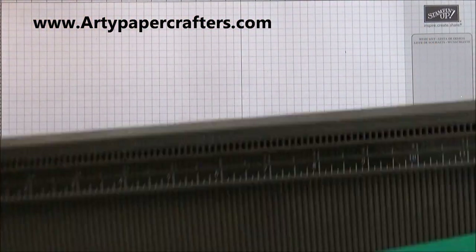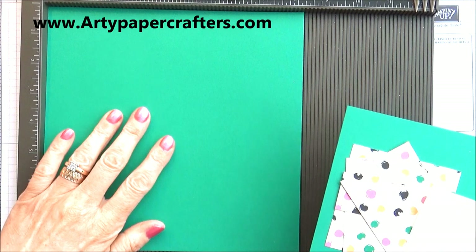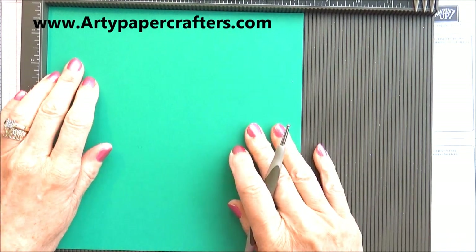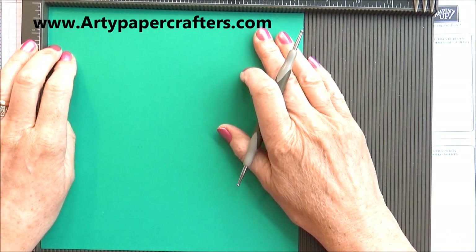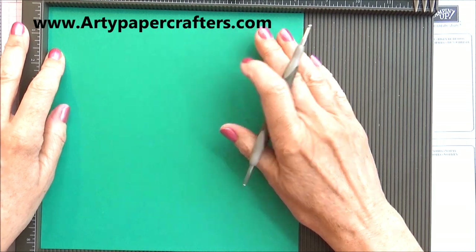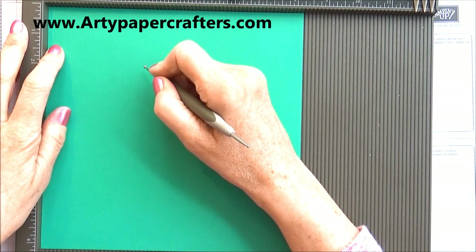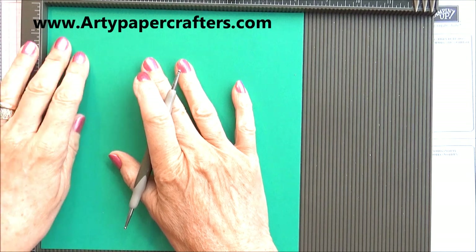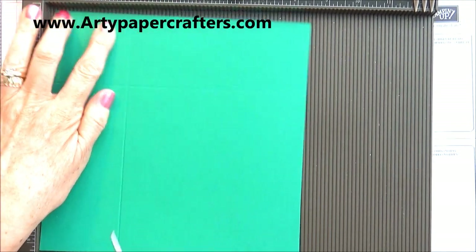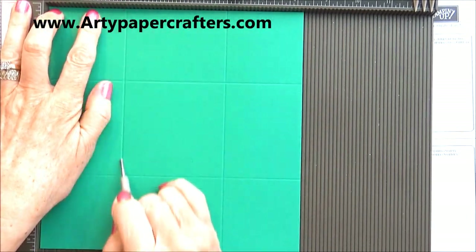Today I'm going to use Emerald Envy cardstock and we're going to score our box. This is for the base of the box and it measures eight and a quarter by eight and a quarter — all the measurements will be on my website for you to visit. We're going to score it two and a half inches on all four sides. Couldn't be easier — I like an easy box.